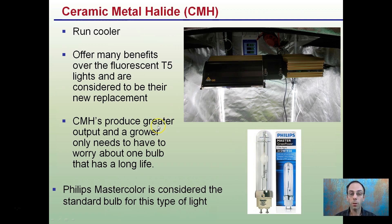Ceramic metal halides produce greater output, and a grower only needs to worry about one bulb and its long life compared to fluorescents. This is a small propagation tent that I have — it's a 2x2. You can see I have a ceramic metal halide inserted here. Below here I have an easy clone, and there's my monitor. Instead of trying to change out all the T5 lights or worry about the fit in this small area, I simply can take this one fixture and be good to go.